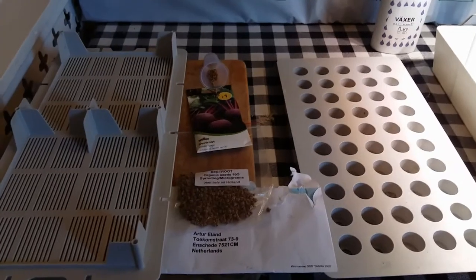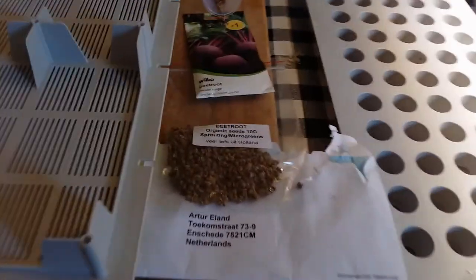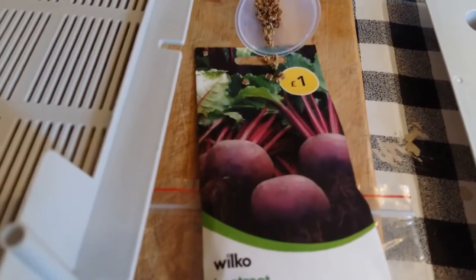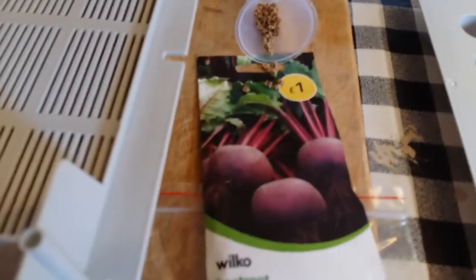In our second microgreens experiment we'll be growing some organic beetroot all the way from Holland and some normal beetroot seed to see if we can spot the difference.